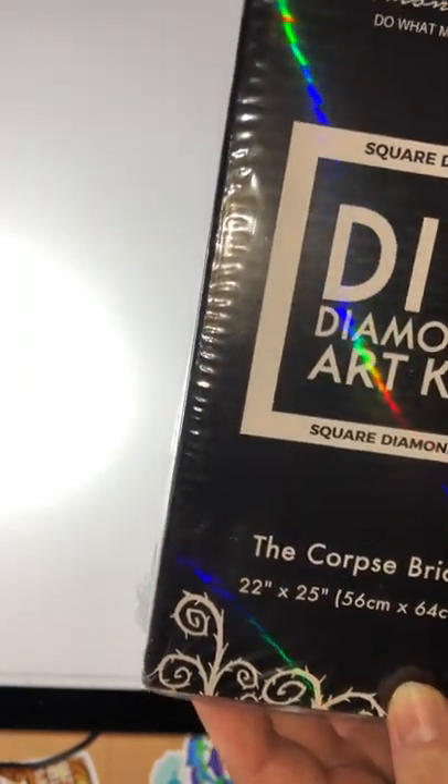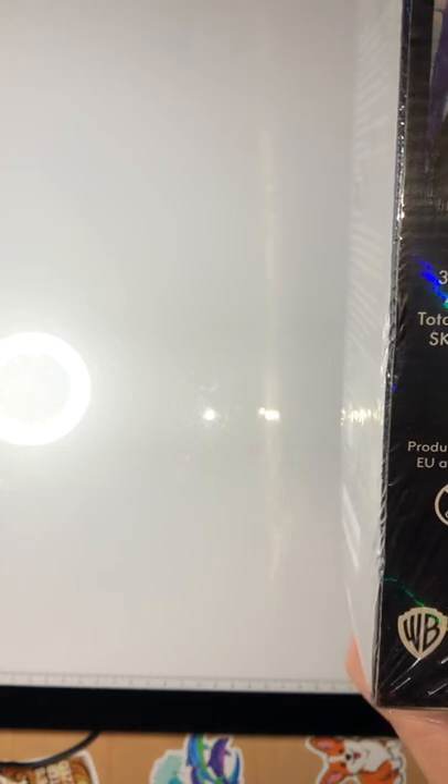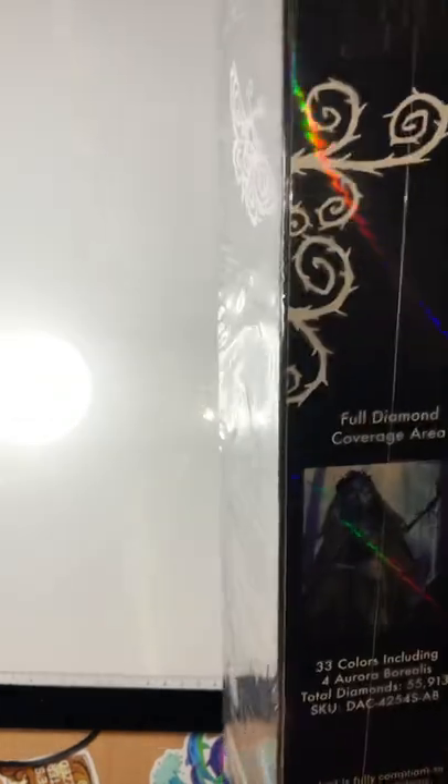I finished the Corpse Bride — 22 by 25 inches, which is 56 by 64. It's made by Warner Brothers Entertainment, so it's not one specific person who makes this; it's just the brand.